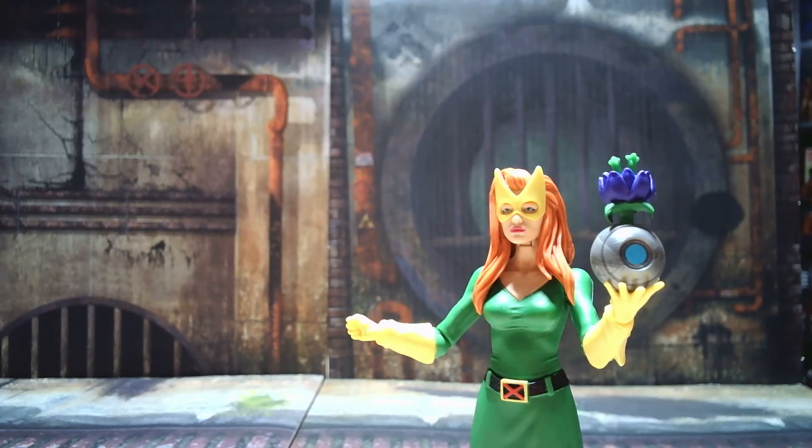Alright, so that's my review for Marvel Girl from the Marvel Legends Tri-Sentinel Build-A-Figure Wave. Hope you liked it. If you did, give me a thumbs up, subscribe to the channel, leave me some comments. I'll be doing reviews of the other figures from this wave here shortly. Thanks for watching.